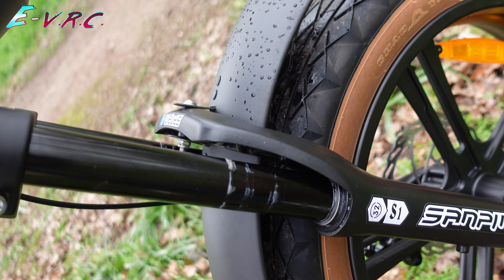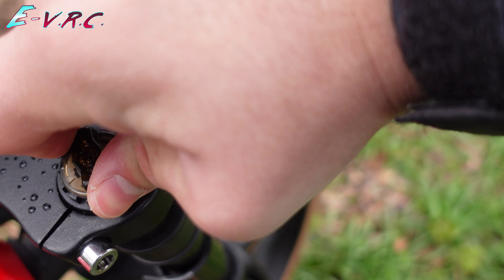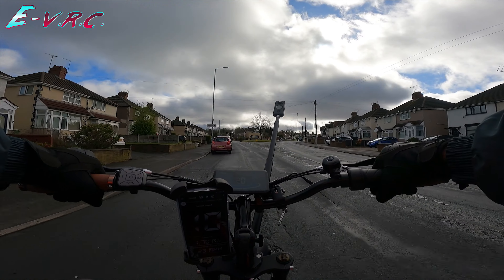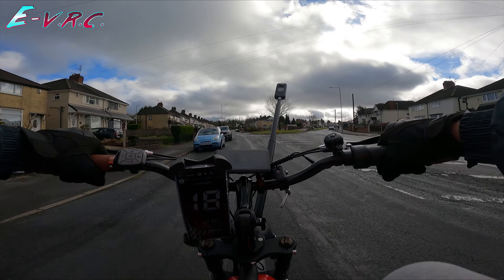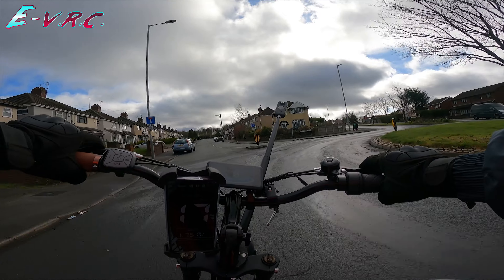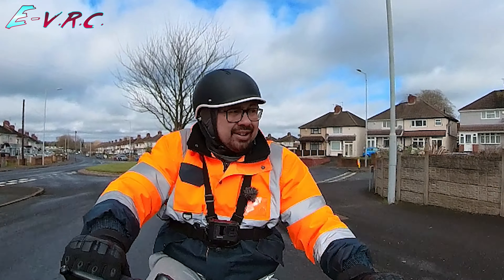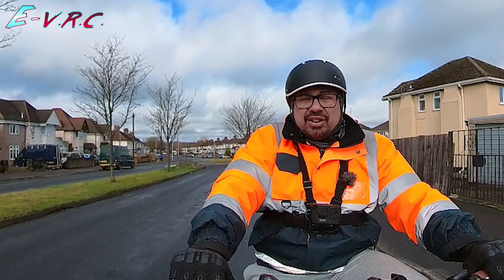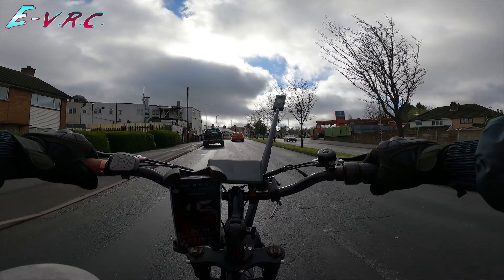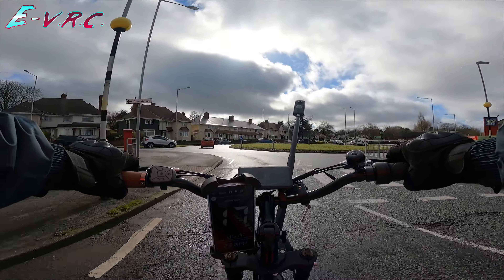The front suspension is an interesting one — there is front suspension but no rear suspension, and it's got preload on both sides so you can independently adjust each side. In my experience on cheaper bikes the preload doesn't do that much. Being able to adjust so one side moves differently to the other — I don't get the point of that unless you're going to race around an oval. I'd rather be able to lock it out. Generally on a road like this you don't need proper suspension anyway, but the fat tyres will do a lot to soak up the bumps.